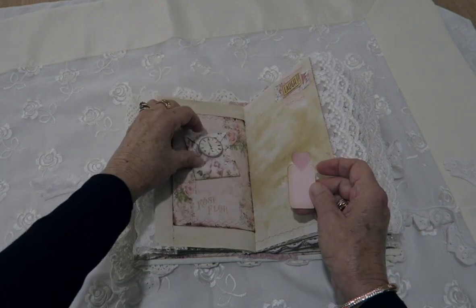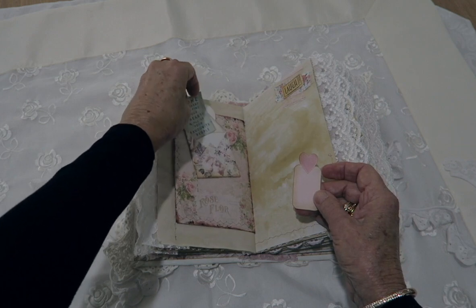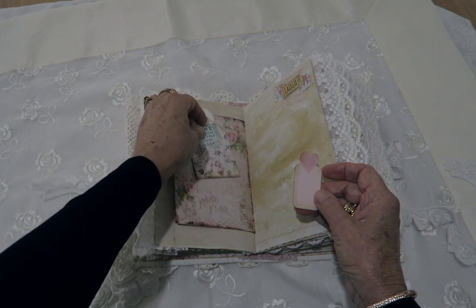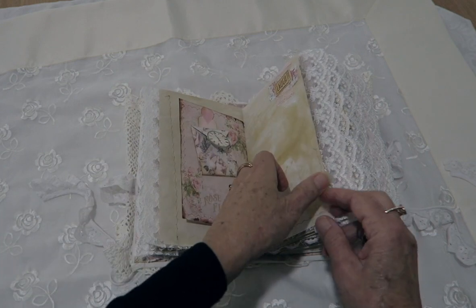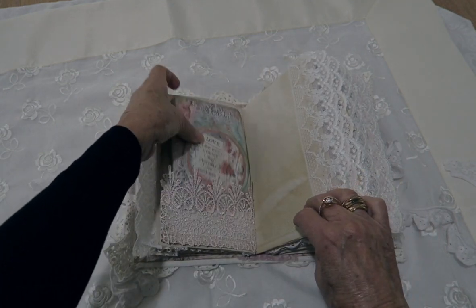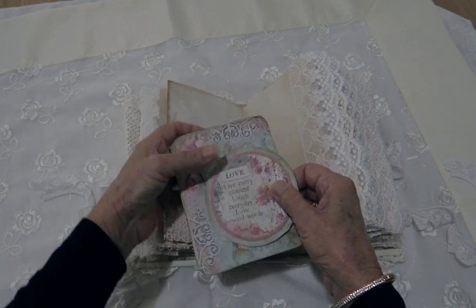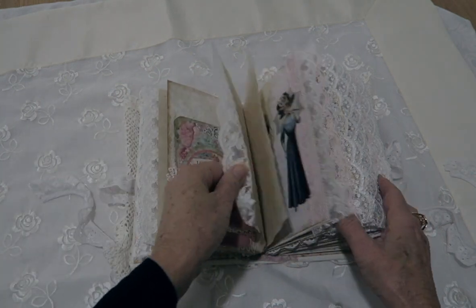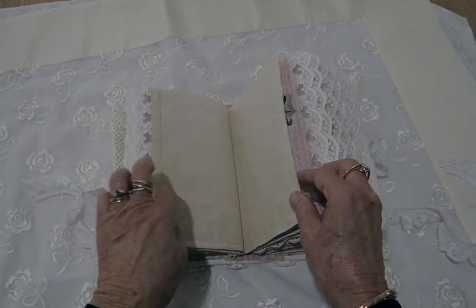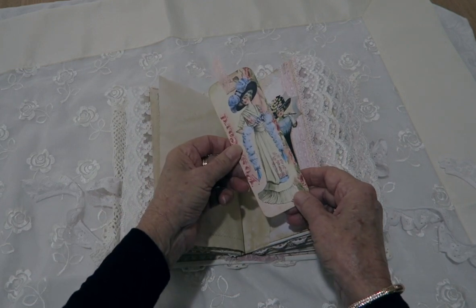This is a little mini envelope with a little note card and a little tag at the back. There's also a note card and a circle, and lots of journaling pages which have been coffee or tea dyed.